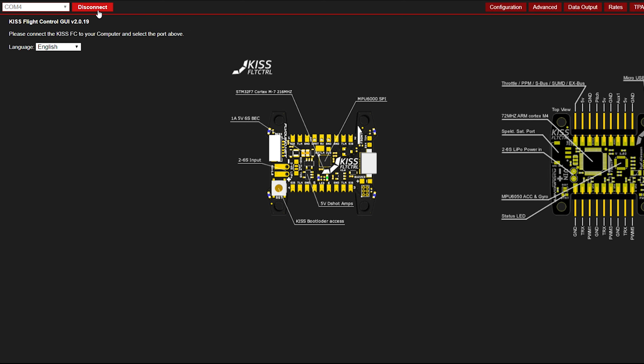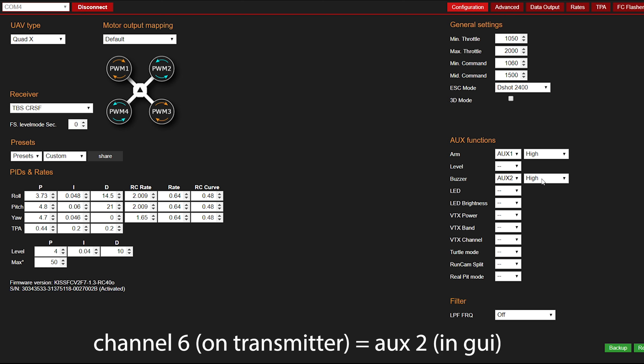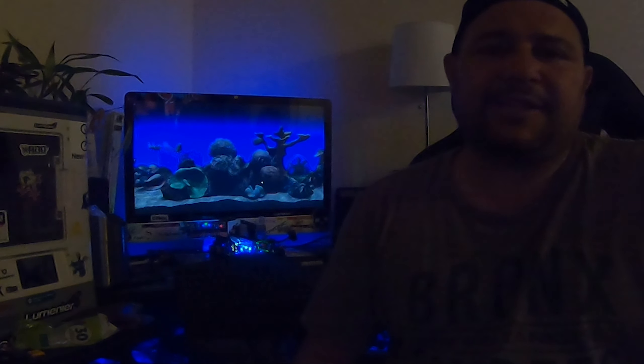Now on the computer — you can hear the beeper going off. I already set this up but wanted to show it clearly. On the flight controller software you go to the buzzer section, select aux 2 which we just set up on the controller, and if you're using the Tango 2 and depressing the button, set it to high — so when the button is pressed, your buzzer will work. That's the full setup of the VIFLY V2 buzzer on a KISS V2 flight controller.